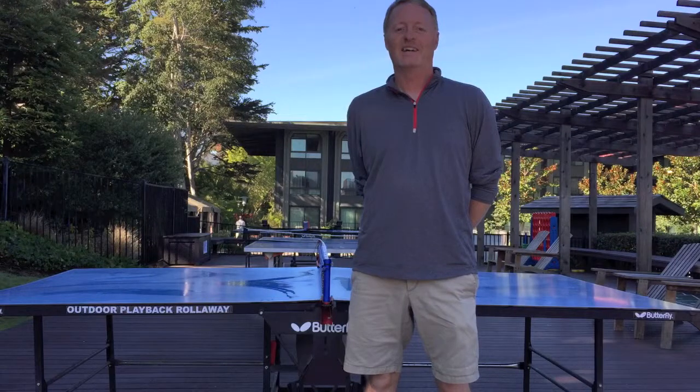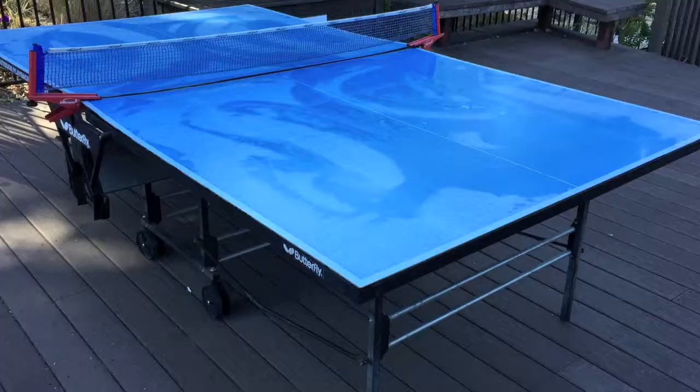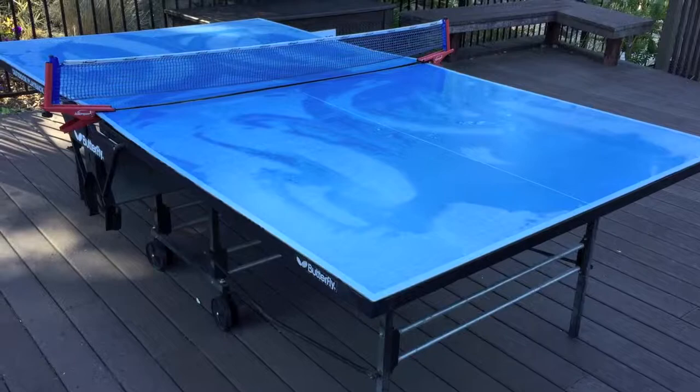Hi, I'm Kevin Vedder with Best Outdoor Ping-Pong Tables, and today I'm going to be doing a review of the Butterfly Outdoor Playback Roll-Away Table, one of our favorite outdoor tables. This is the Butterfly Outdoor Playback Roll-Away Ping-Pong Table. It sells for about $750.